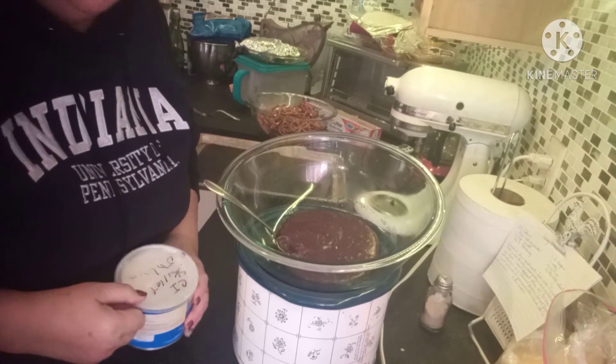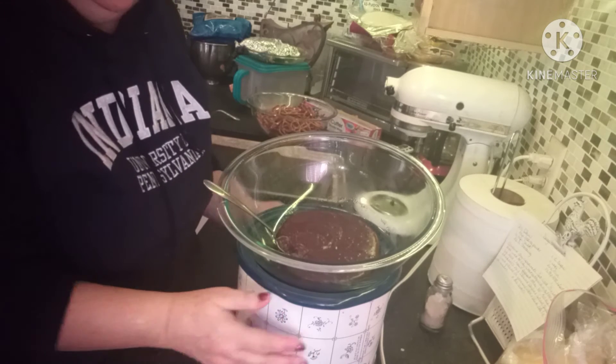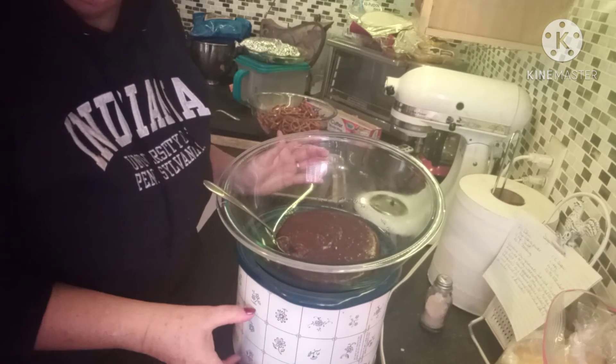Nothing fancy, nothing that requires a whole awful lot of effort, but boy are they delicious. I'm going to spin the camera around and we'll get started. I have one package of chocolate chips that I'm melting over a double boiler — I've just got water in my crock-pot — and my chocolate has already started melting.